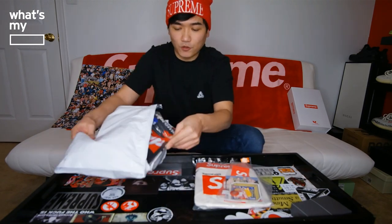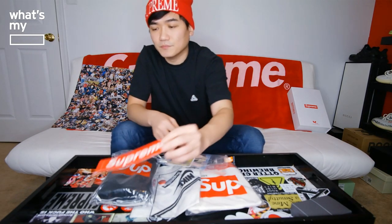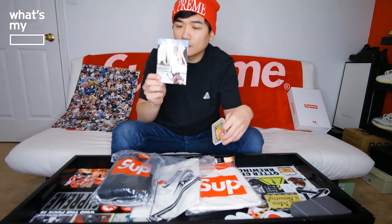So here we have the three items I got and the stuff that came with it. We have the Supreme box logo sticker, another one, and the sticker which is the world famous Supreme cheese. And this Supreme photo of Jacob Holdt — I don't think I got this one before, but I could be wrong. I know this is new, so pretty cool.